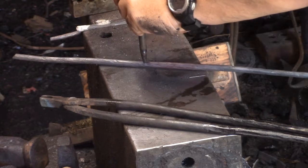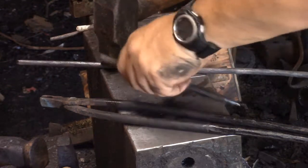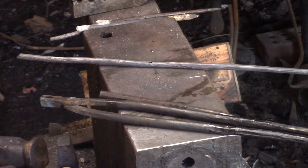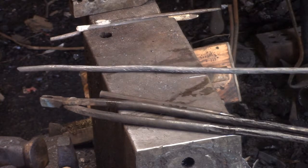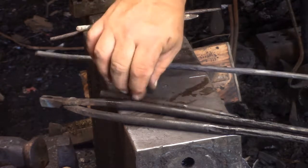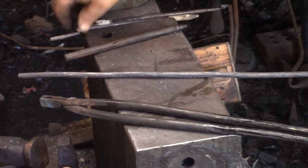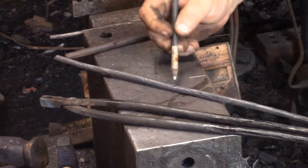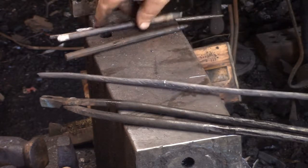In case you're wondering about dimensions, I would encourage you to use your eyes. Look at my fingers compared to that main stock, or that pencil compared to the main stock if you want to know what those dimensions are — it's a little bit bigger than a pencil.